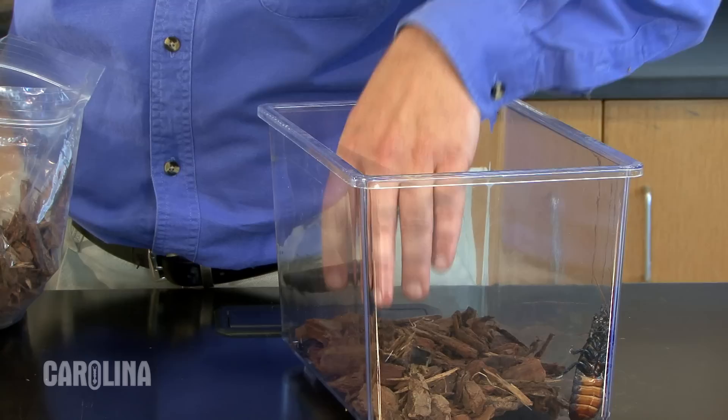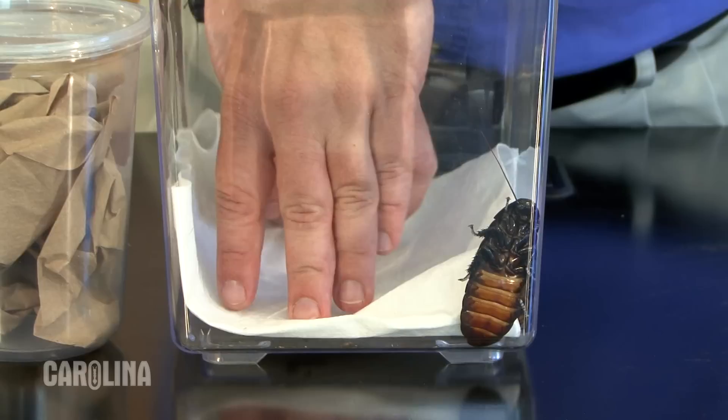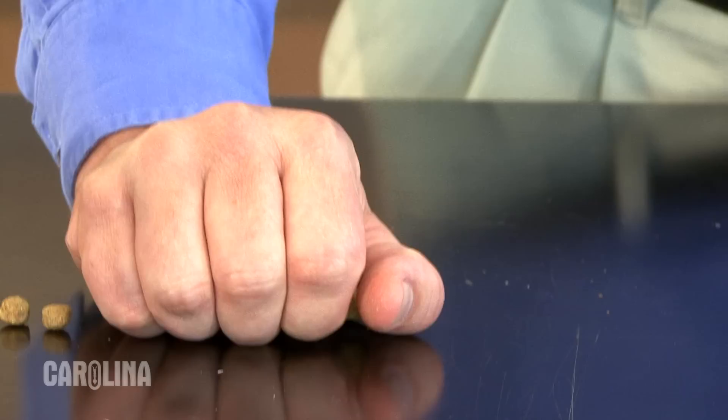Setting up a habitat for the roaches is easy. Make sure you have a container with an escape-proof lid. For substrate, use pine bark, or for easy cleanup, simply use paper towels.